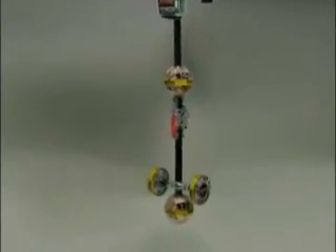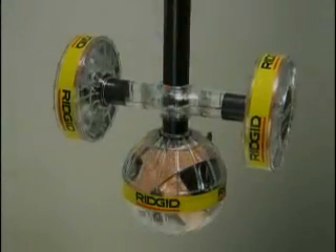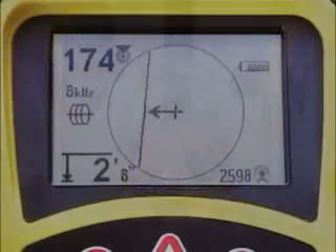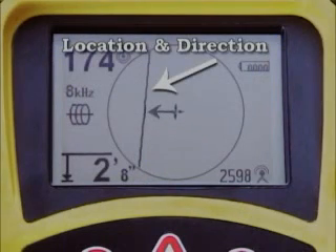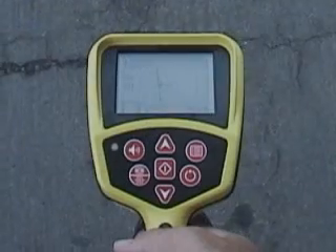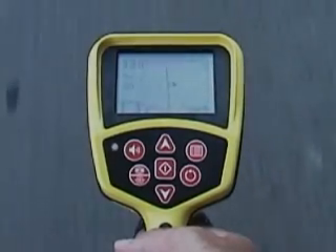The heart of the SR20 is its one-of-a-kind antenna system that picks up the signal equally from all directions, so there are no nulls or places where the signal cannot be seen. A powerful digital processor analyzes the signal and displays the results on the large mapping display that shows you the target signal's location and direction, strength and depth. These signal readings are all available in real-time, so you can compare and evaluate them as you work.